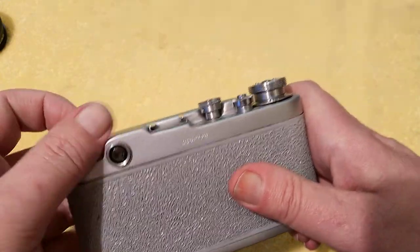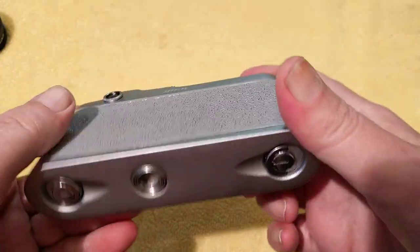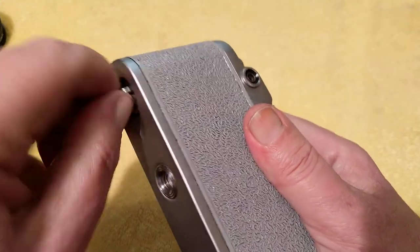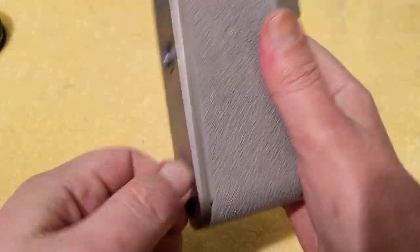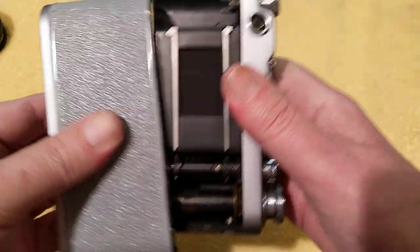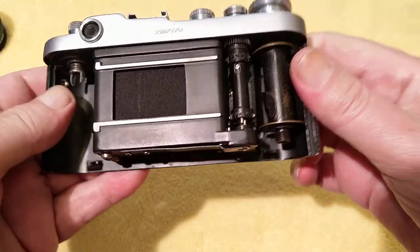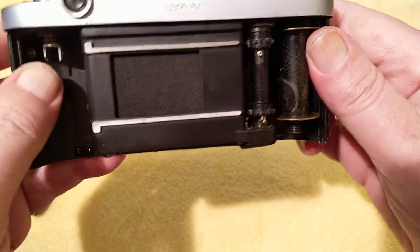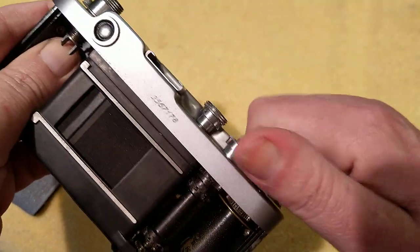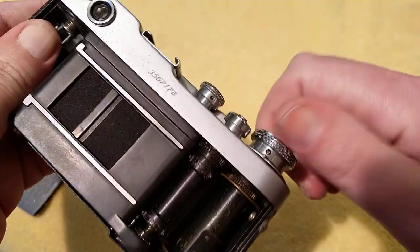The film rewind — pull up to rewind, it doesn't pull up all the way. Very simple, mechanical, very durable. Quite heavy — surprisingly heavy actually. To open the back you undo these two catches, and the whole back comes off. You can see the pressure plate and the cloth shutter curtains — curtain one on this side and curtain two.